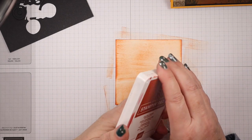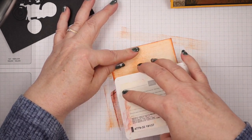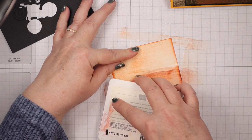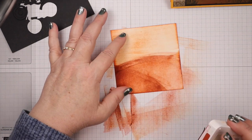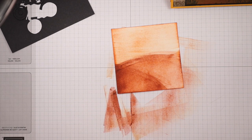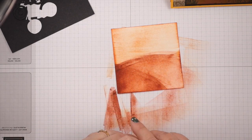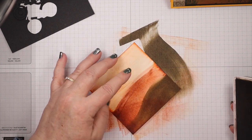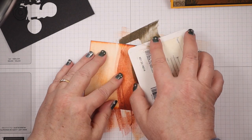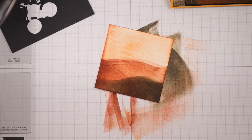Next we're going to go to Cajun Craze and do direct-to-paper with this also. We're going to add some light hills — I'm going to put one here, then one there — using that same edge lightly. I just wanted some hills in the background so he has plenty of road to work on as he BMX bikes. Next I'm going to go to Soft Suede, turn my paper this way, and add a hill at the bottom. I'm pressing a little harder because I want a nice dark hill that would cover the Cajun Craze. There's our hill that his bike will be on.